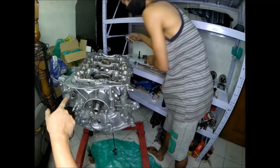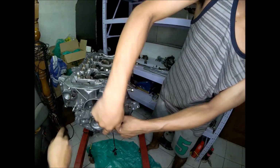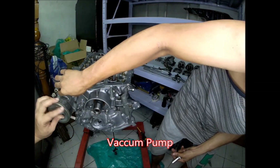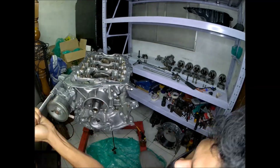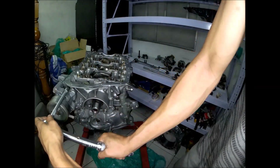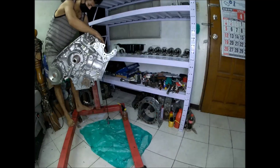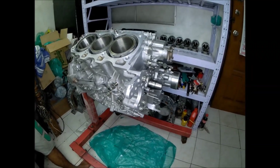This is the oil feed for the vacuum pump, and this is the oil return hole for the vacuum pump. We are now going to install the pistons.